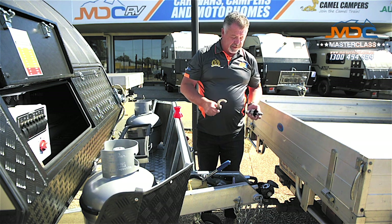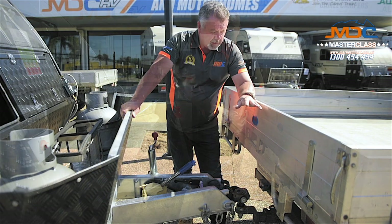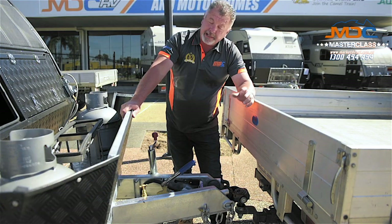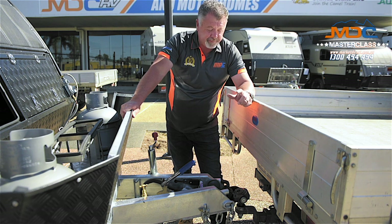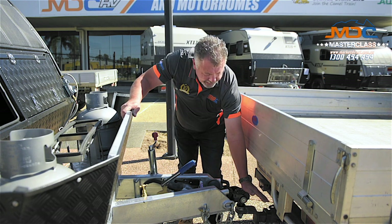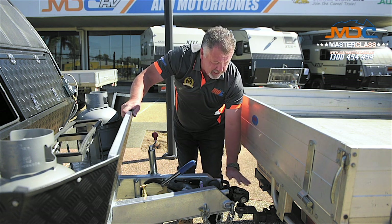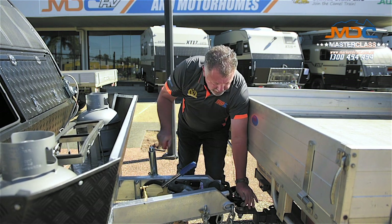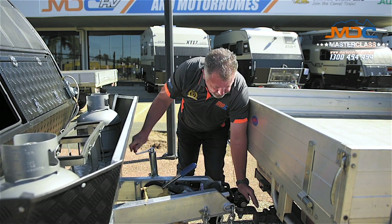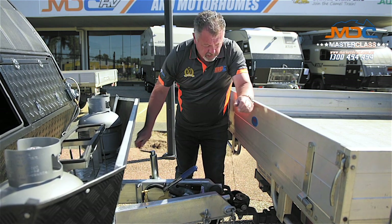Now I'll show you how quick it is to drop this coupling onto the pin and get it all hitched up. We've backed the car in underneath the coupling — we're off-centred by about an inch and a half. Something I love about the DO35 is it is very, very forgiving in this regard. If I place my hand over the top of the coupling to keep it flat, making sure I keep all my fingers out away from anything that's moving, and wind the jockey wheel down, keeping the coupling flat — what it'll do is actually centre itself on the pin.